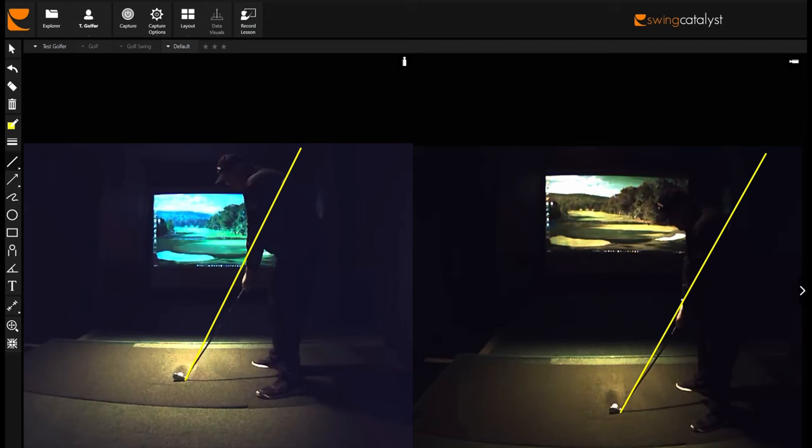To illustrate, I am going to show you some Swing Catalyst footage of my swing. This recording is two cameras filming the exact same swing. On the left is the correctly aligned camera centered on my hands, both vertically and horizontally, parallel to the target line. On the right is a perspective filmed like one of your buddies might do at the driving range, shoulder high and over the ball.